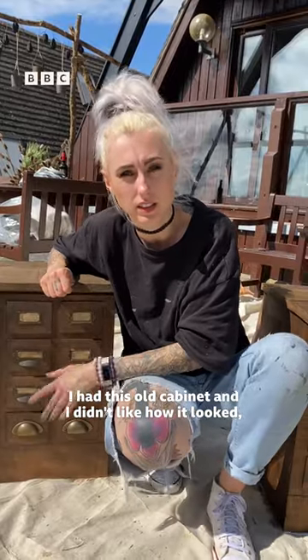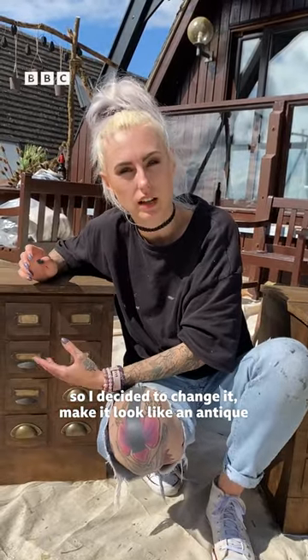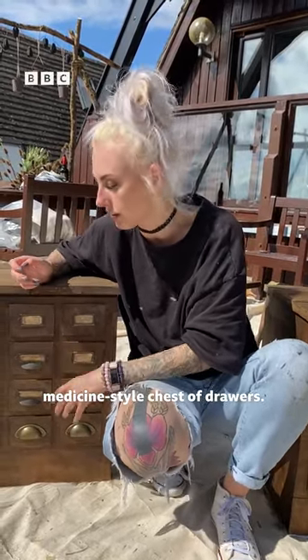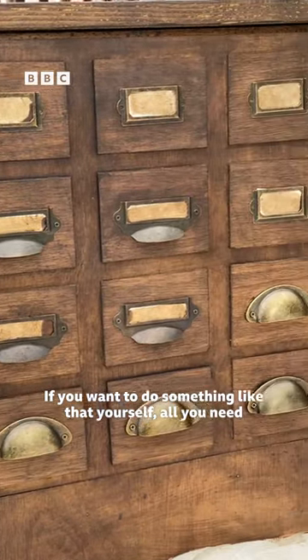I had this old cabinet and I didn't like how it looked, so I decided to change it to make it look like an antique medicine style. If you want to do something like that yourself, all you need is some thin plywood.